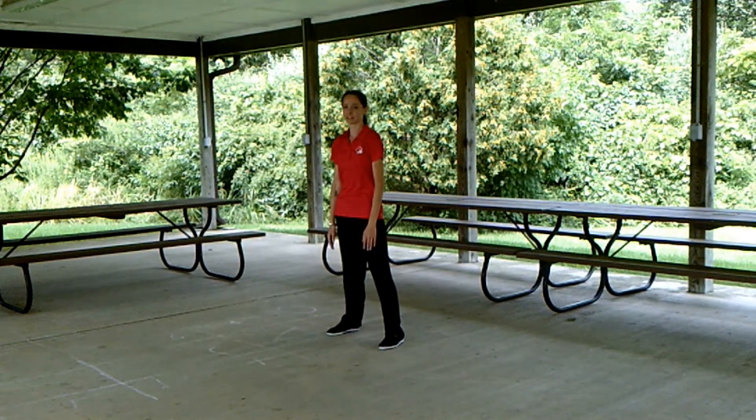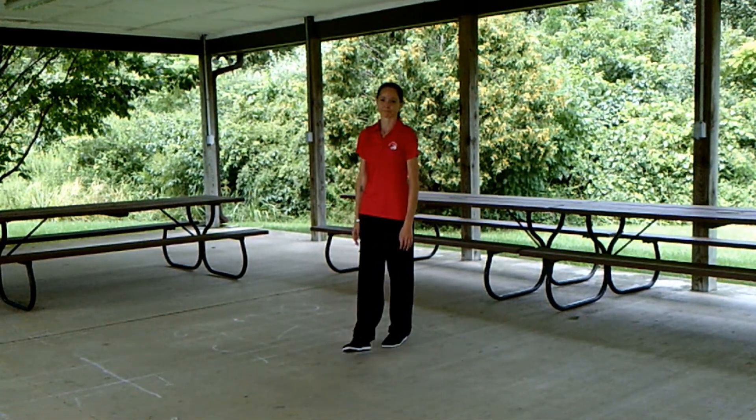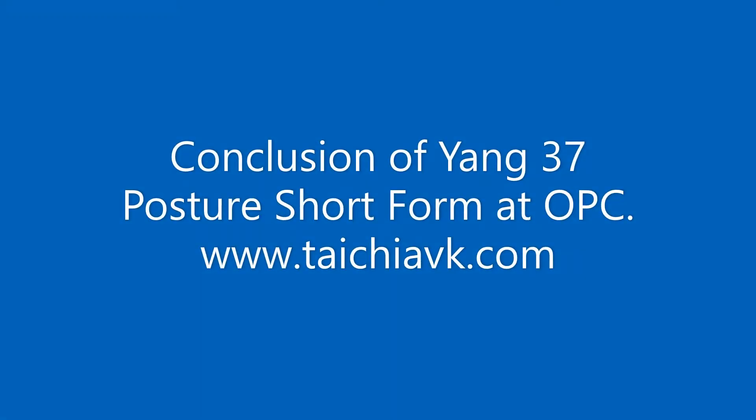And that is the entirety of the Yang 37 posture short form. Let's take a quick snapshot. Thank you.